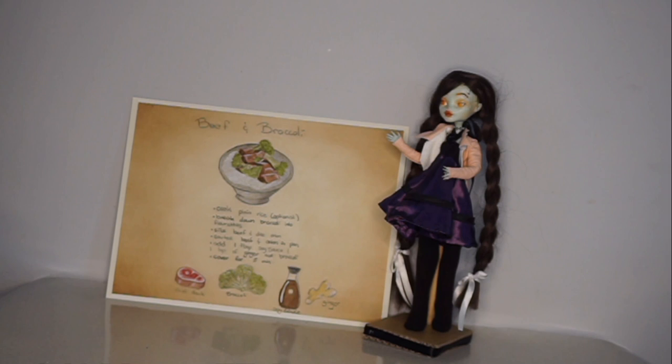I just simplified it for ease of consumption and also for ease of eating, and as a result it tastes even more like just beef and broccoli and much less like everything else that goes into it when you normally order it at a Canadian or American Chinese food restaurant.